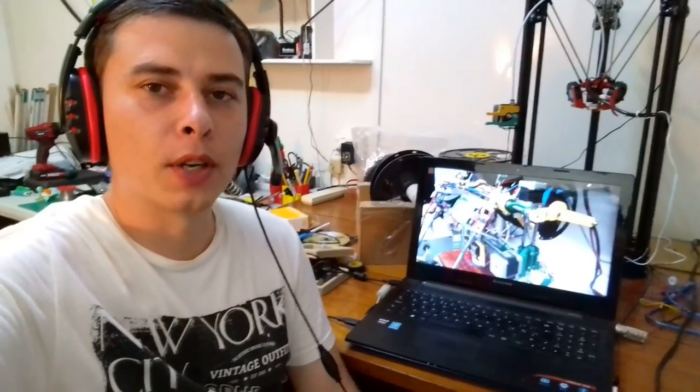Welcome to Fun Electronics today! I am amazed to find out that every day there are so many people out there who would like to find out more about 3D printing.